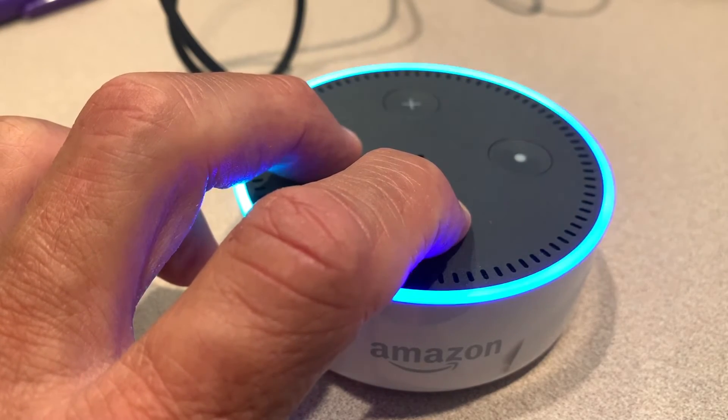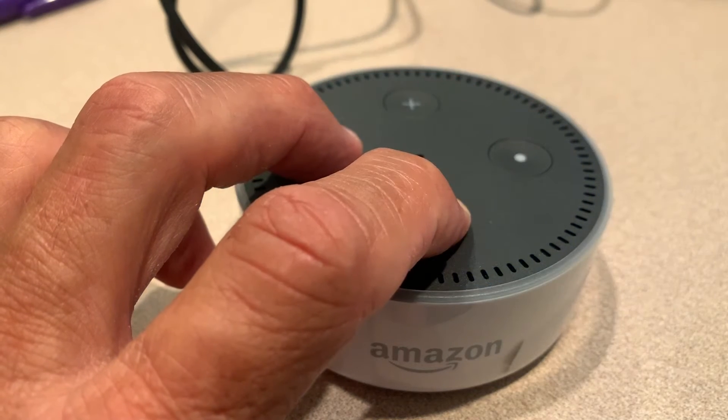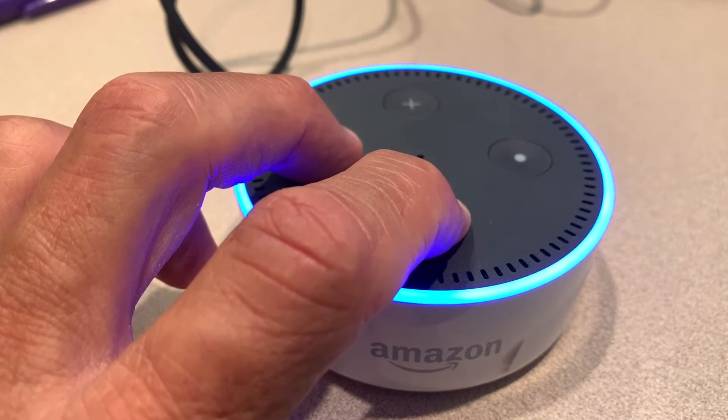You're going to have to hold that for about 20 seconds until you see the light goes off and then it's going to come back on. It's going to do that a couple times and you got to make sure you just keep your fingers on there for at least 20 seconds.